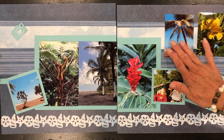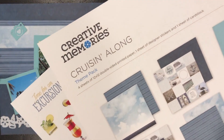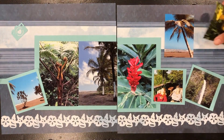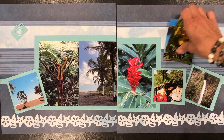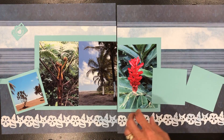You get the idea. I've yet to add in my embellishments, and I'm using the new Cruising Along theme pack. Now if we were to take out those eight photos, I'm going to show you how we can then use a smaller number of photos.